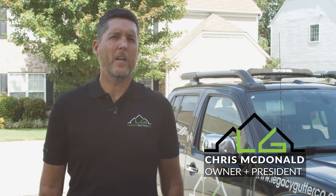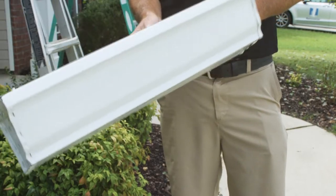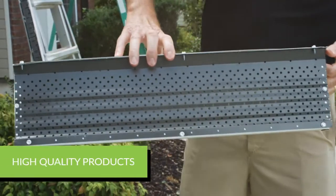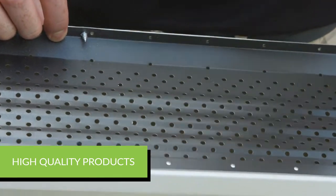We install seamless gutters of different types. We install seamless K-style or OG gutters in five and six inch sizes, and we also offer larger sizes upon request — all seamless. We offer box gutters and half-round gutters in multiple sizes.